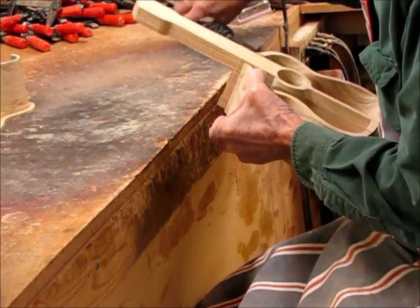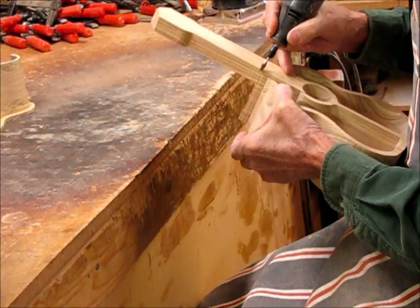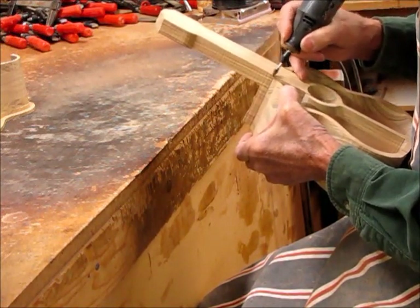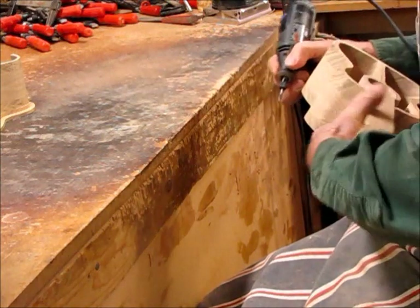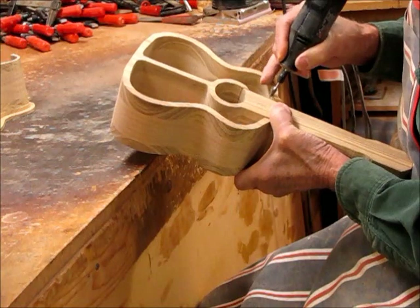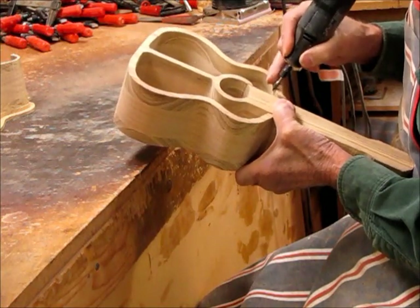Then I'll take a little Dremel tool and come in here and round this over, about from here to here, turn it around, do the same thing over here — push up on one, down on the other one, separate it, and then I can round that.